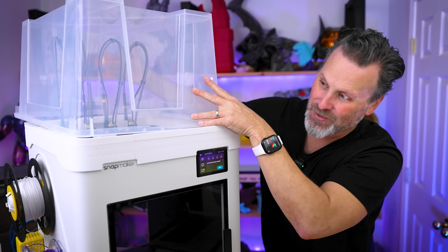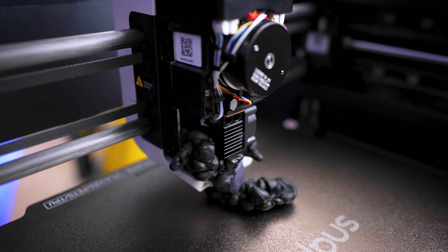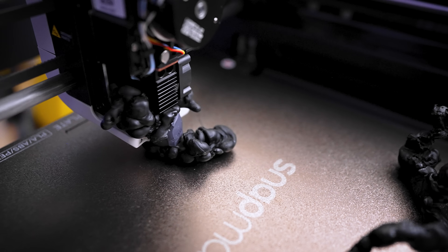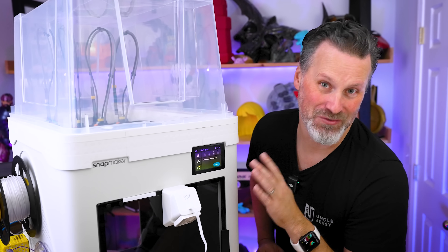I'm talking about making your own top enclosure. This thing is awesome. And in true fashion, while making a video about improving my Snapmaker U1, I ended up completely destroying it. So let's take a look at what's worth modding on your Snapmaker U1.